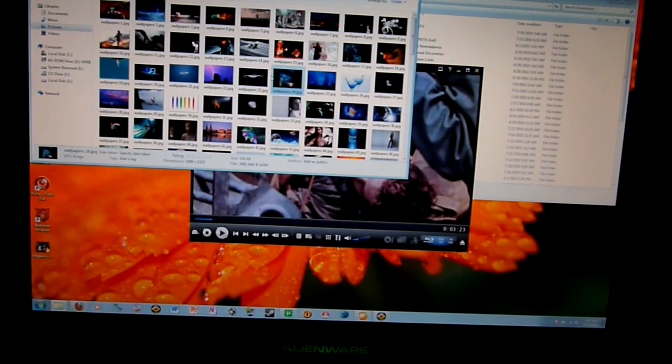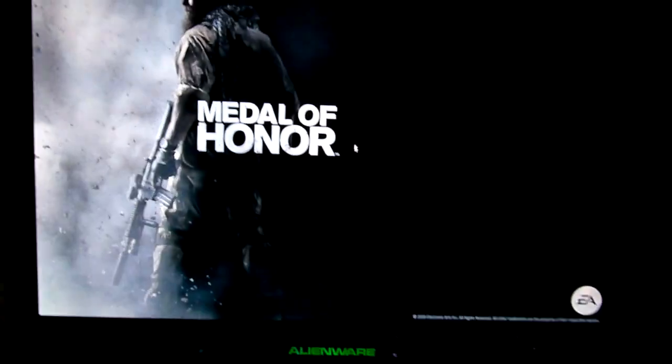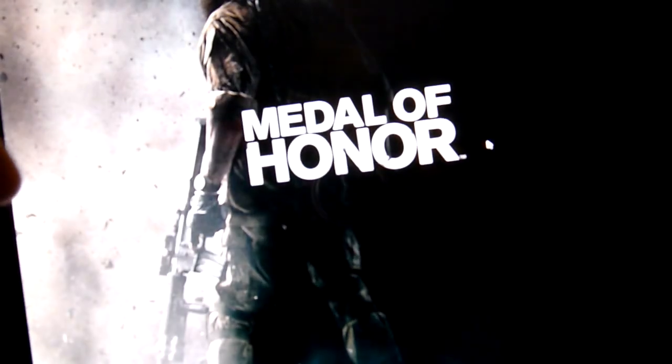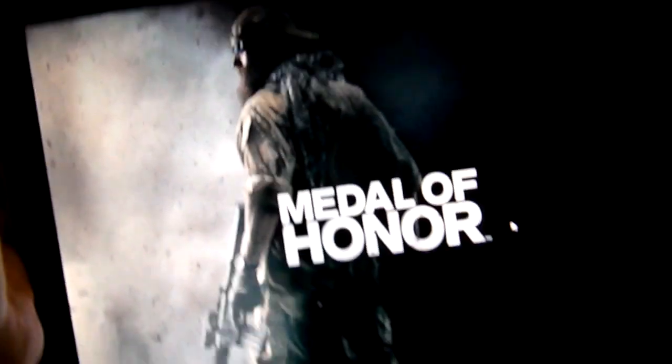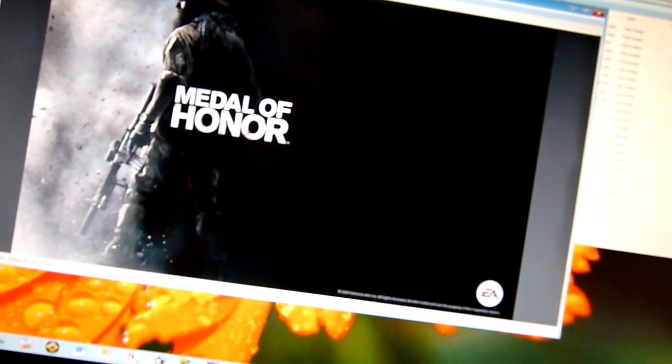There's one picture I do want to show, and that is this. It really shows the black levels on the screen too — look at this. It just doesn't do justice to show you on video, but this is how HD movies look on this thing. Blu-ray.